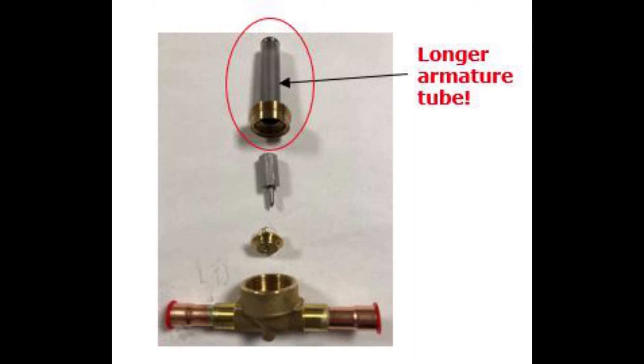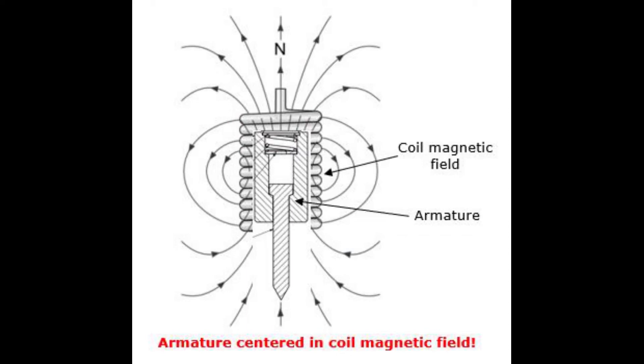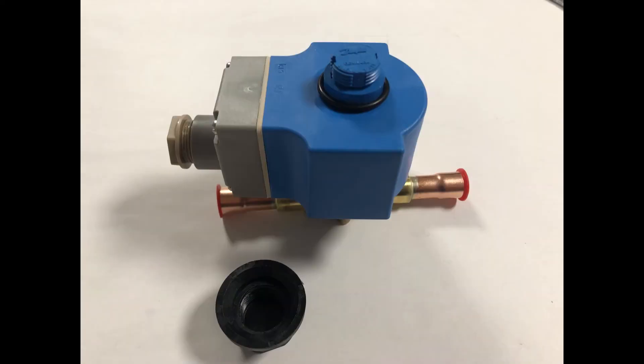Now, there are some limitations with this floating armature design. Firstly, we need a slightly longer armature tube so the armature does not contact the armature tube top when the coil is energized, but is stopped and centered by the coil magnetic field, as illustrated here. This affects coil selection and mounting, which you will see later.